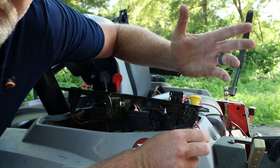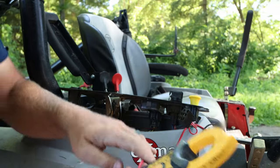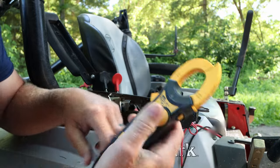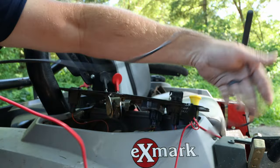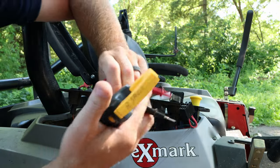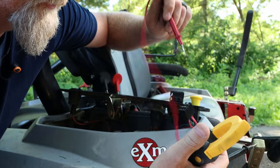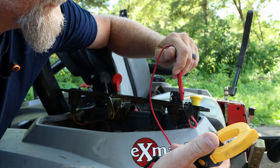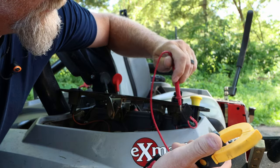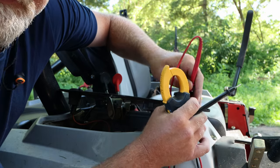I'm going to get my meter, put it on DC direct current because that's what we're measuring here, take my probes, and stick the black probe on negative — that could be on the frame or anything.